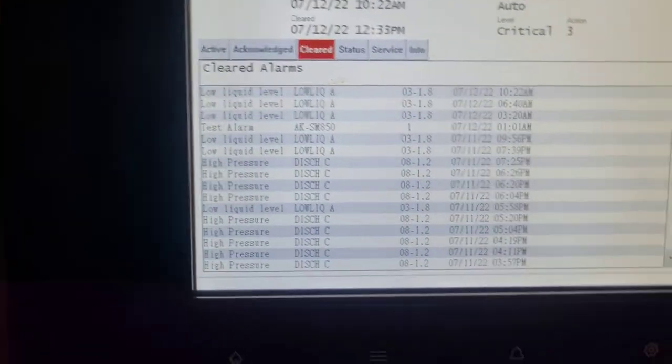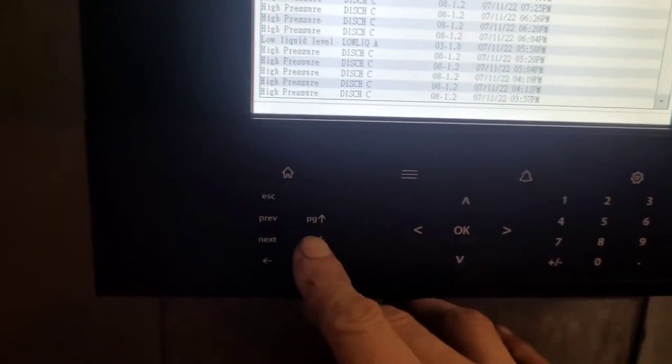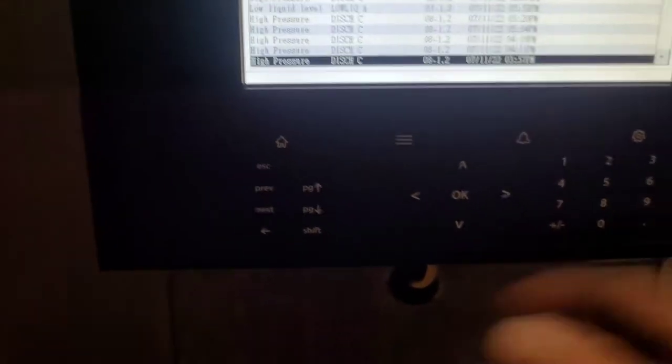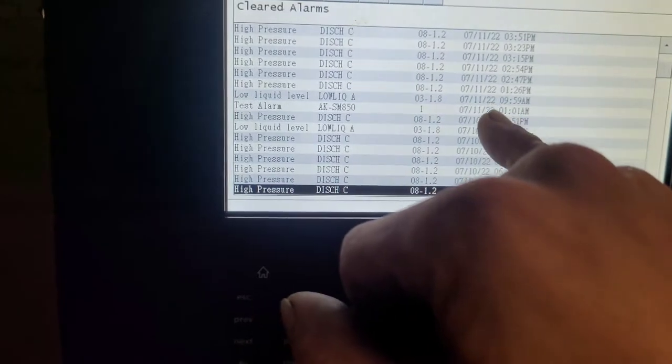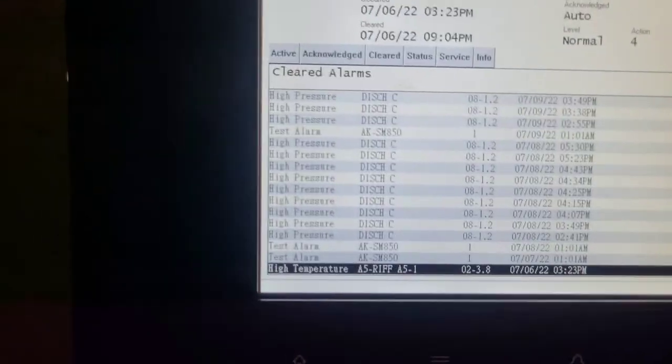We've got low liquid level, low liquid level. It's been really hot lately so we've got a lot of high pressures. Scroll down one page — so we have this from yesterday morning, and then the day before yesterday evening, and that's when these low liquid level alarms started occurring.